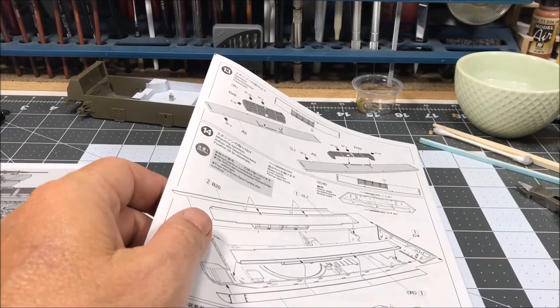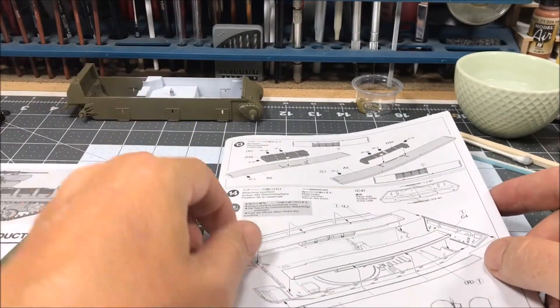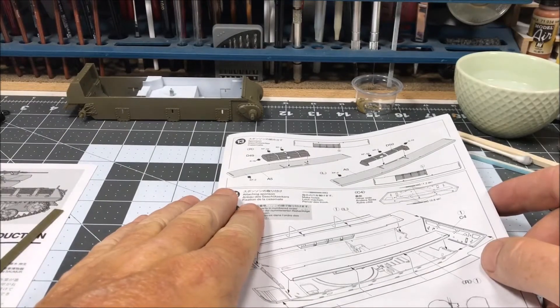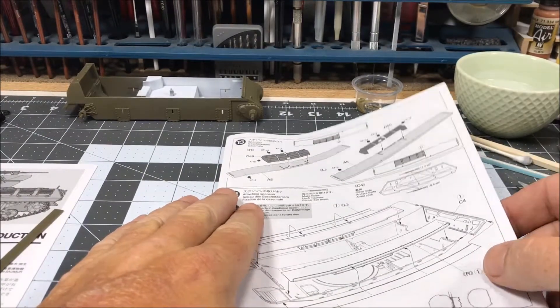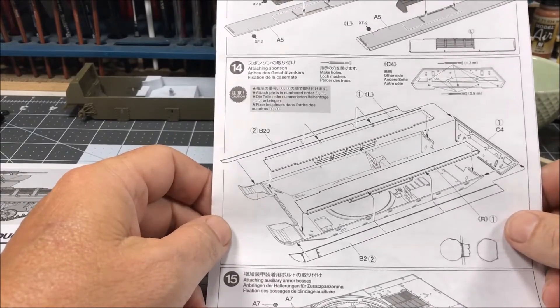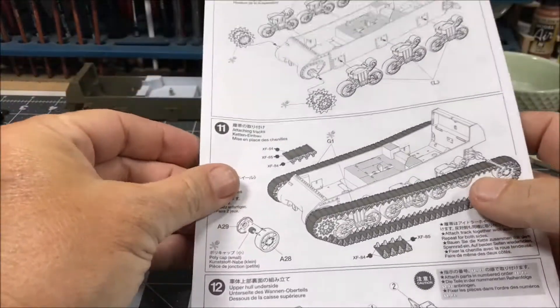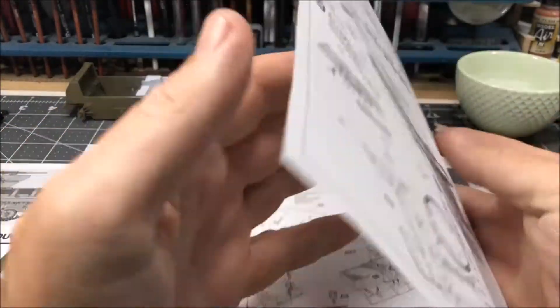Welcome back to Plastic Models by a Regular Dude and the building plastic models for beginners series, building from a photo. Where I left off is I had completed up to step 13, excluding the lower hull portions.